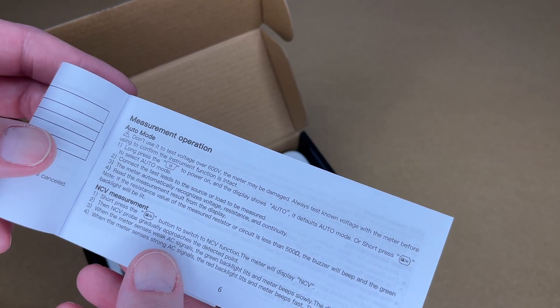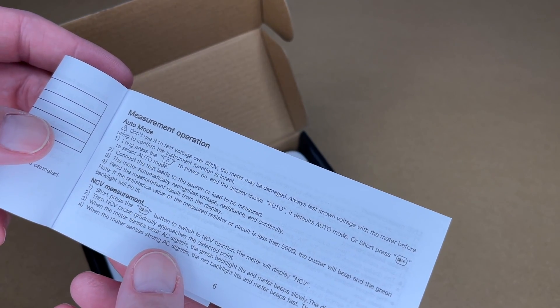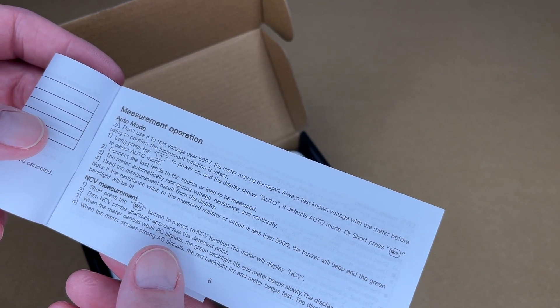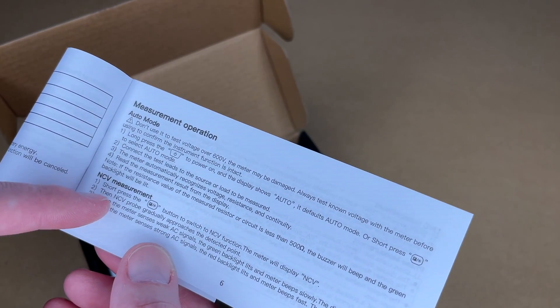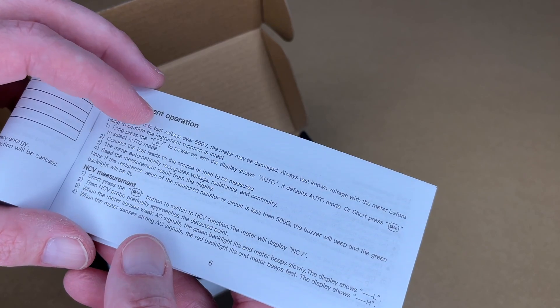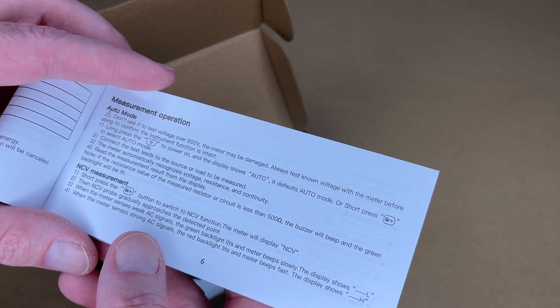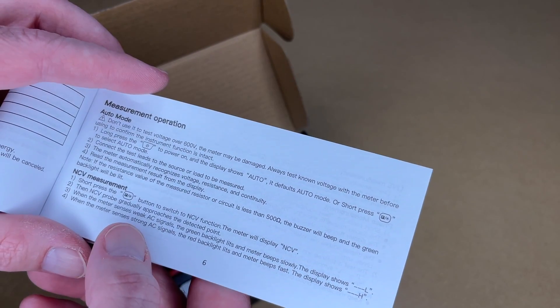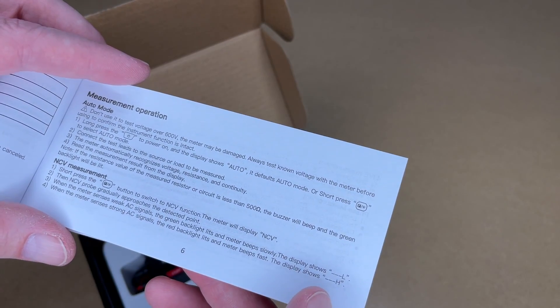The meter automatically recognizes voltage, resistance, and continuity. If the resistance of the measured resistor or circuit is less than 500 ohms, the buzzer will beep and the green backlight will be lit. For non-contact voltage measurement, press function to NCV. The NCV probe gradually approaches the detection point. When the meter senses a weak AC signal the green backlight lights and the meter beeps slowly, and the display shows L. When it senses a strong AC signal it beeps fast and shows H.